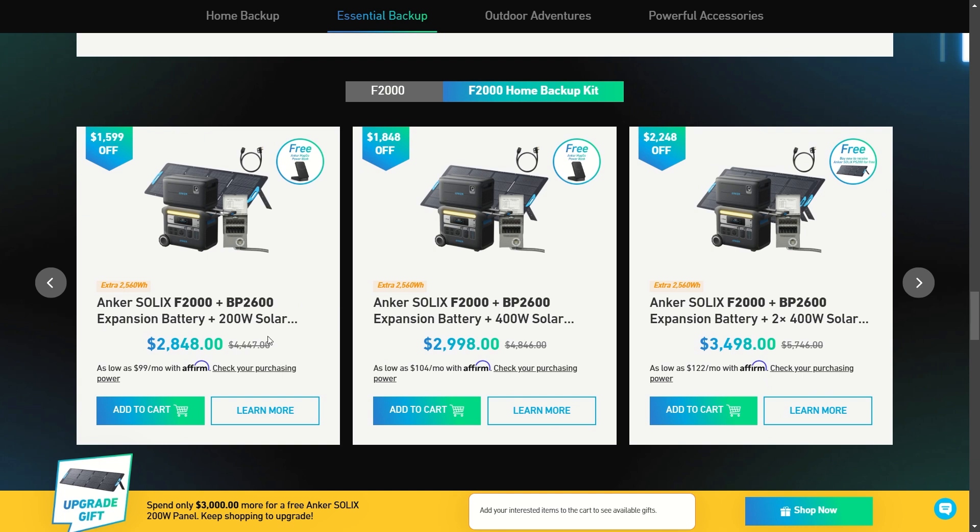More notable F2000 home backup kits: you get the F2000 with the BP2600 expansion battery and the solar panel for $2,800. Add a couple hundred dollars more and double the solar panel wattage. At another $500, you're going to double the solar panel wattage again.